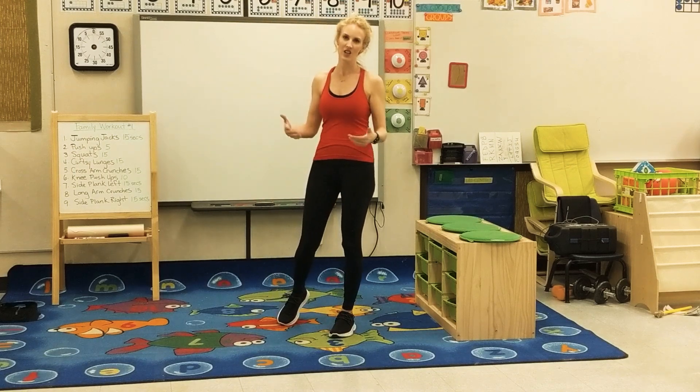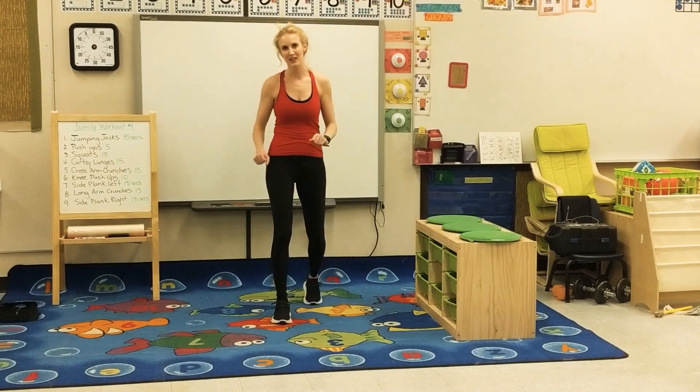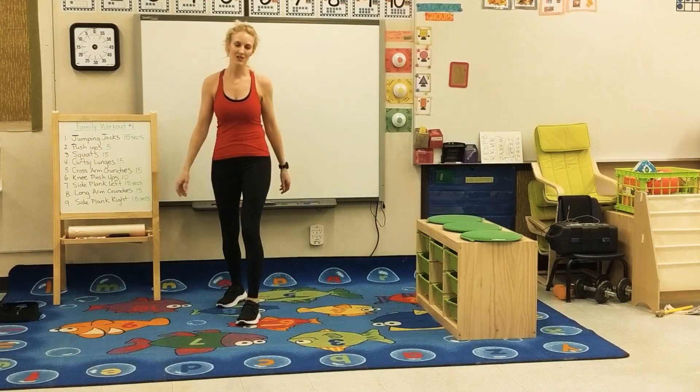I'm going to show you how to do each exercise and then I'm going to leave the workout to you guys. The first one is jumping jacks.